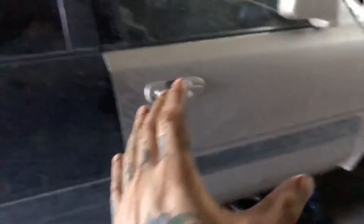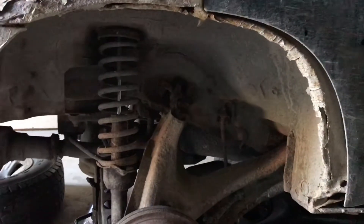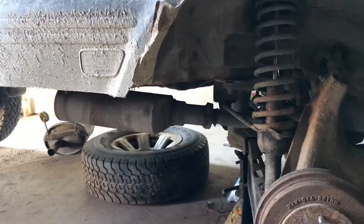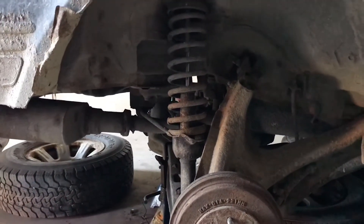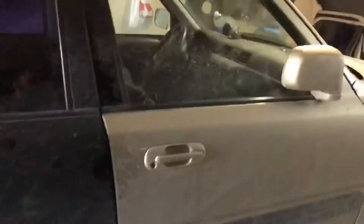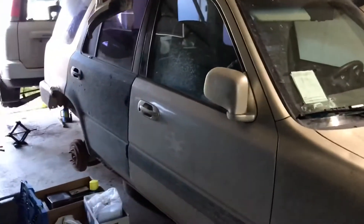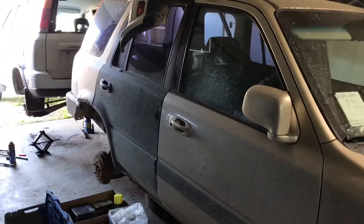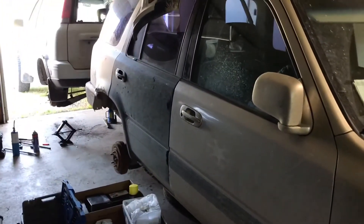This 2000 model is extremely rusty in the quarters, the rockers, even into the tubs. I really don't have the time to work on that. With our new safety laws here, as of last year, they're extremely strict — they can fail you on the dumbest stuff now. Myself being a mechanic and previous auto-body guy, I'm not going to put that work to a shop at $2,000 to $3,000, which I'm pretty close with that estimate.